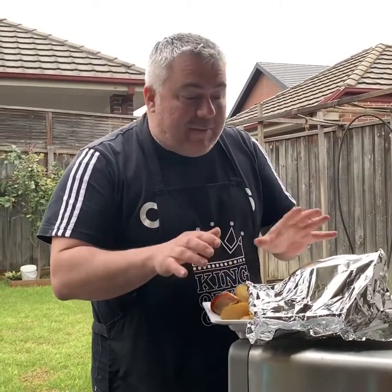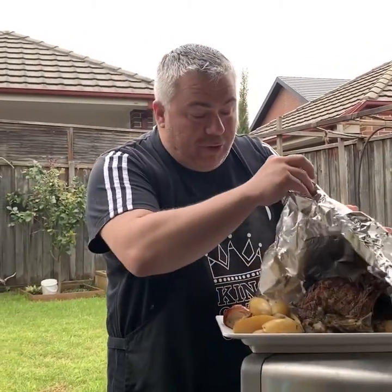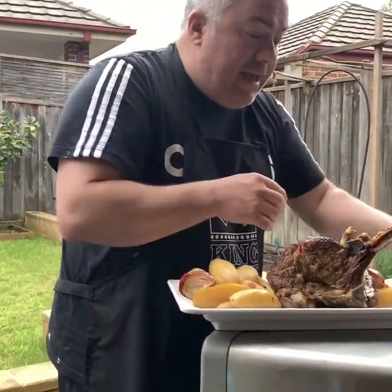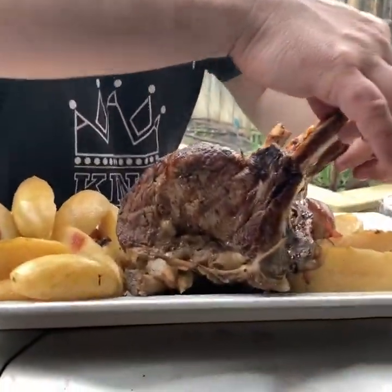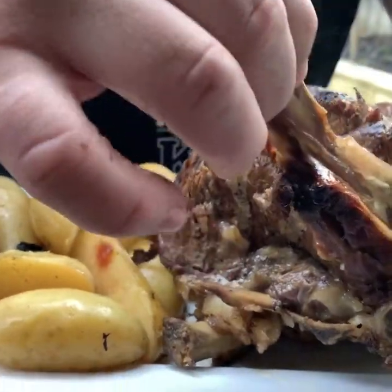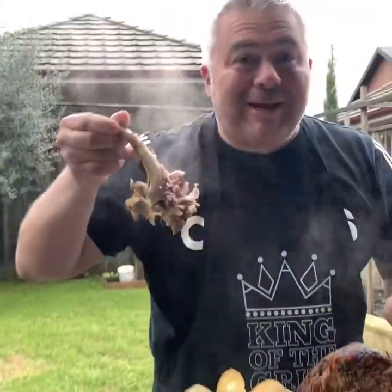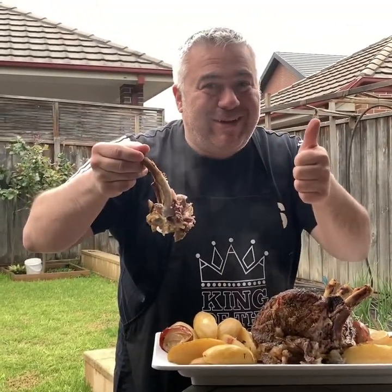You're back with Jack the Greek. We let the beef ribeye steak rest for about 10 minutes. Now we're going to take off the foil, and what I want to show you - now that it's rested - is how easily these bones come apart. Look at that. And that, ladies and gentlemen, is how Jack the Greek cooks a ribeye steak on the cross-ray barbecue. Opa!